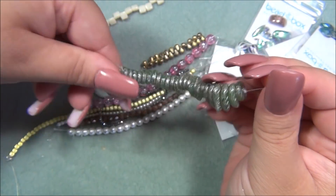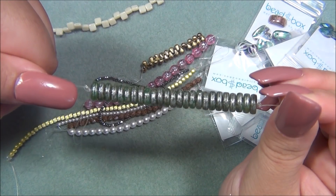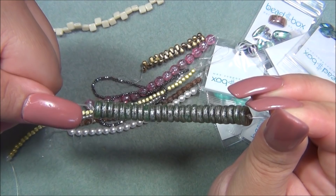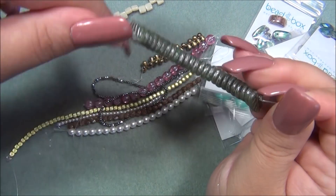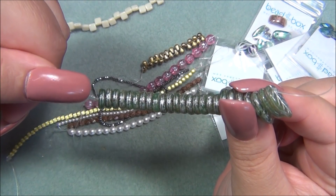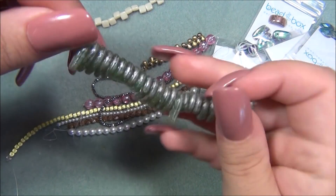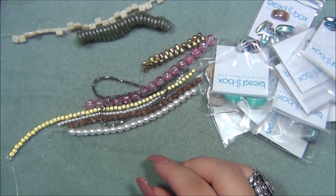Going to the Dollar Bead Box to buy this will be a dollar. There's another website I like to shop Czech beads at — Lima Beads — and their stuff is pretty pricey. A strand like this at Lima Beads is probably going to be six dollars, and there are about 25 pieces. So this for a dollar is a killer deal at the Dollar Bead Box.